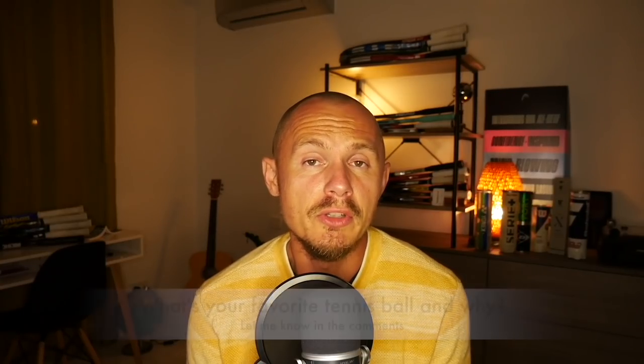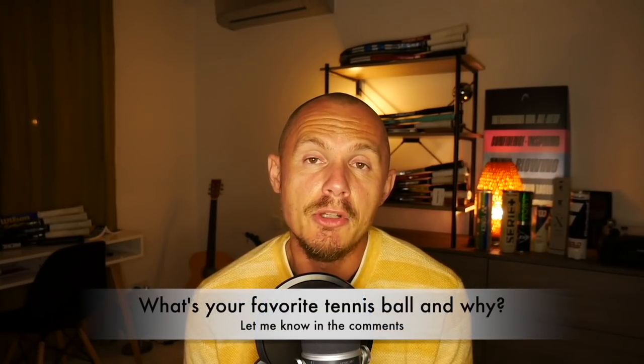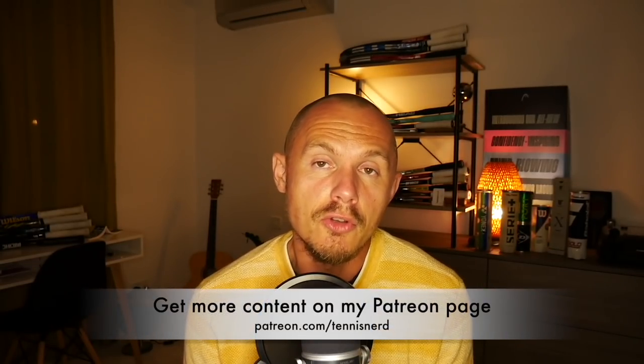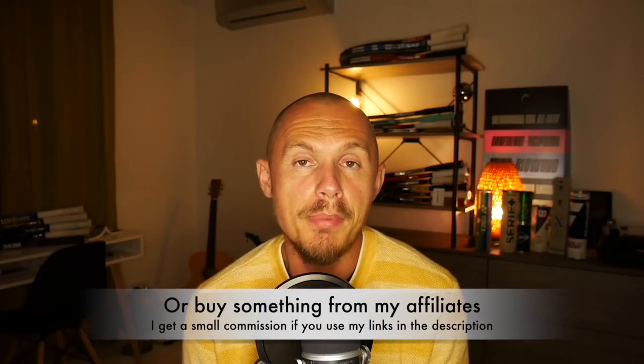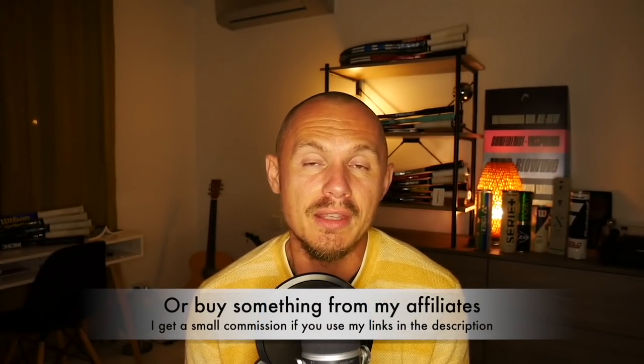Hopefully you now have a bit more knowledge about tennis balls. I'll dive deeper into it and review the Wilson Trinity and other upcoming balls soon. What ball is your favorite? What do you use and why? Let me know in the comments below. If you want to support the work I do, check out patreon.com/tennisnerd or my affiliates — the links are in the description. Big thanks if you buy anything through those, as I get a small commission which all goes into making better content. Have a nice day and don't forget to play some tennis.